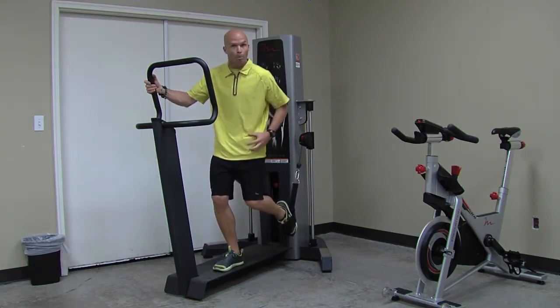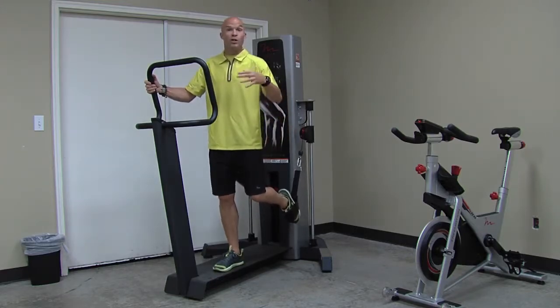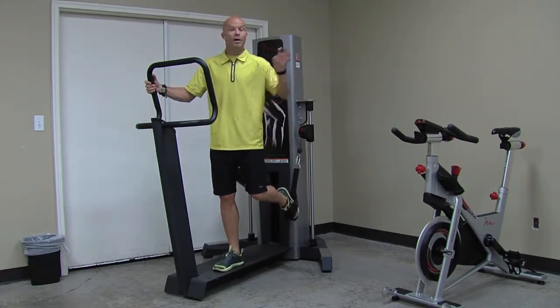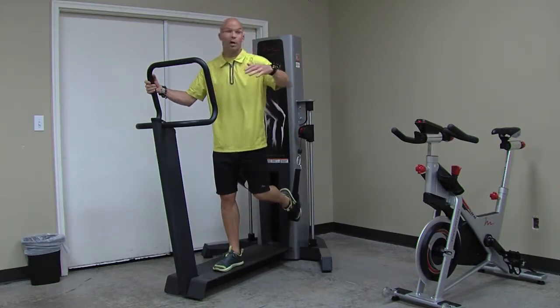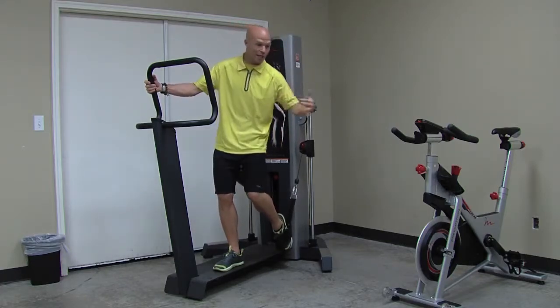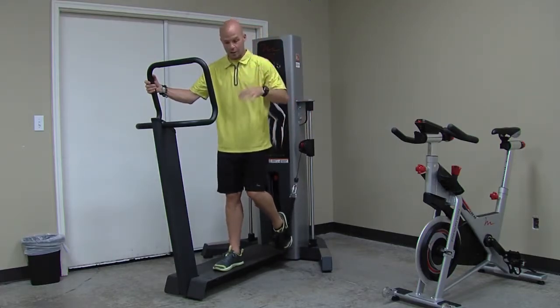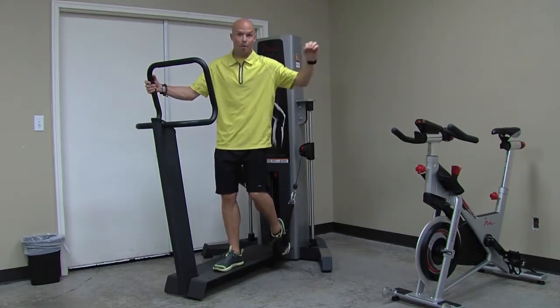So I'm really teaching both sides — stability and mobility — which is imperative for locomotion, whatever you're doing, whether it be sport, whether it be running, whether it be walking, whether it be going downstairs, upstairs, getting out of a car — whatever that is, it really gives us a good movement-specific pattern.